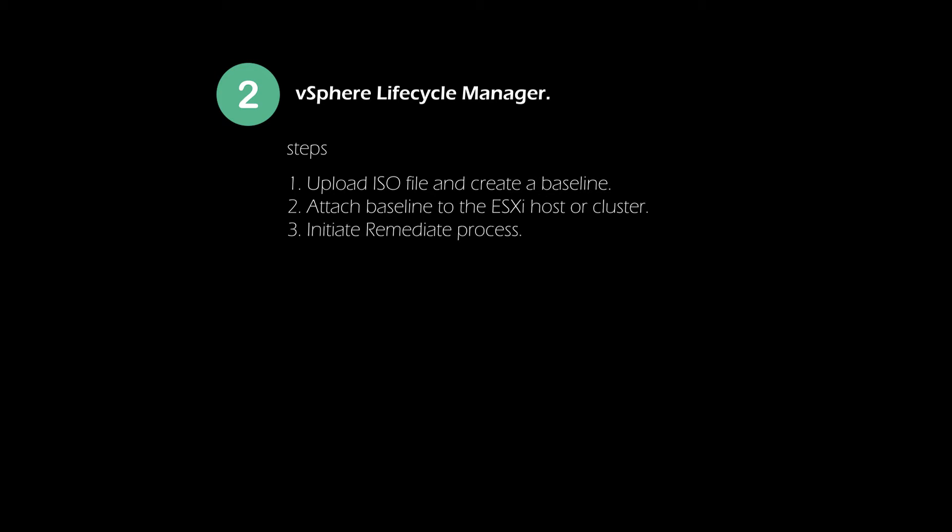vSphere Lifecycle Manager is a vCenter Server service for installing, upgrading, and updating ESXi hosts. By using images and baselines, vSphere Lifecycle Manager enables centralized and simplified lifecycle management for multiple ESXi hosts at a cluster level.